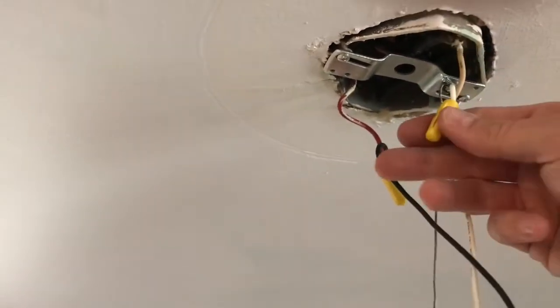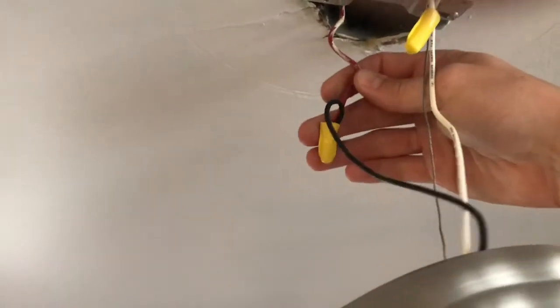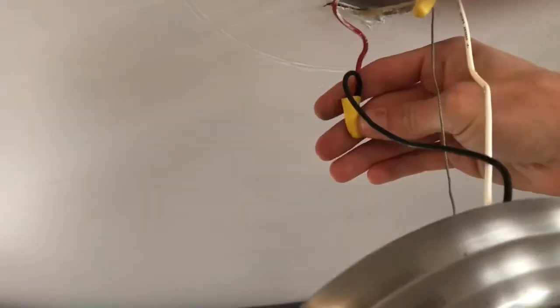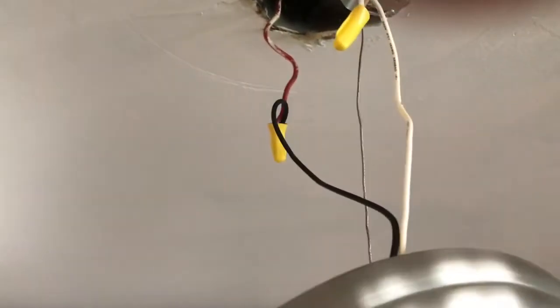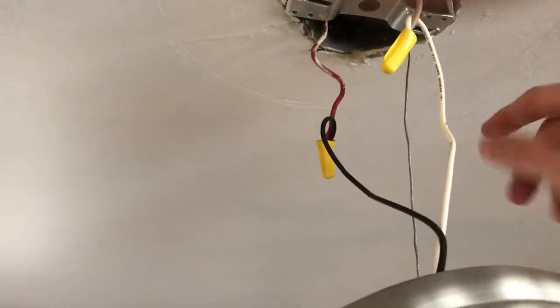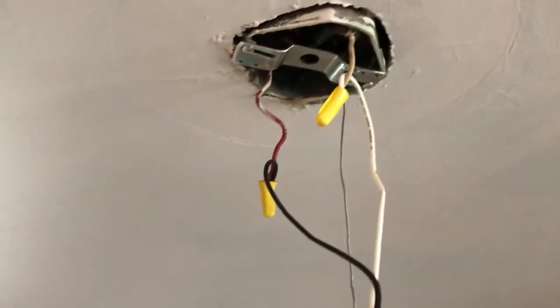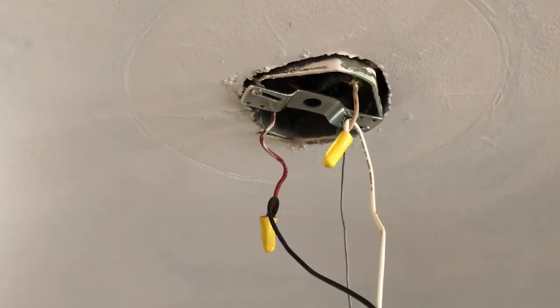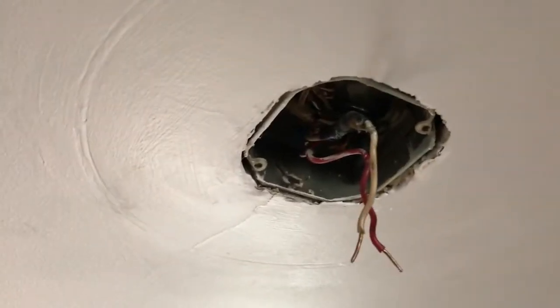I'll disconnect the wire nuts — I've got a neutral and a hot wire. Most of the time the hot wire is black, but in a few spots in my house I found they used red and white, probably because it's on a three-way switch. I'm going to keep the screws from the old fixture to mount my new box extender since I know they fit. I'll get that done and come back with video. Now that the fixture is off and the box is secured — I put a screw up in there — it's nice and tight and not moving around.